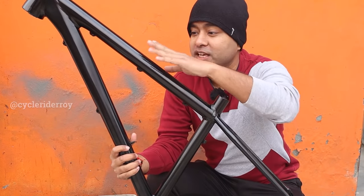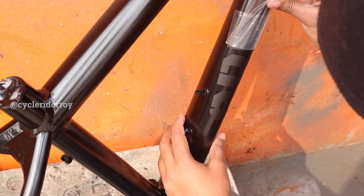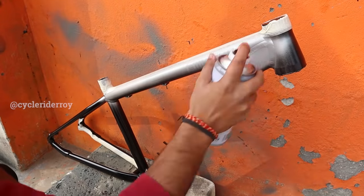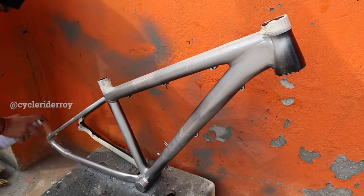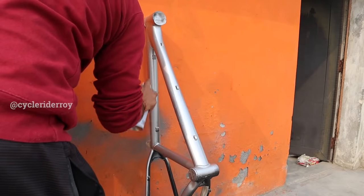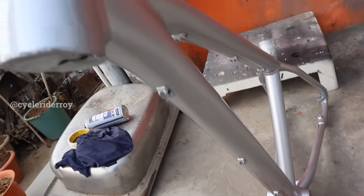Now is the time to add all the graphics and then we will add the main color. I got these two custom names for my bike — this is my channel name CRR and this is the bike name Emotion One. I am gonna spray silver color on top. As you can see, I have done a silver color on the frame and now I am gonna wait until this gets dry.